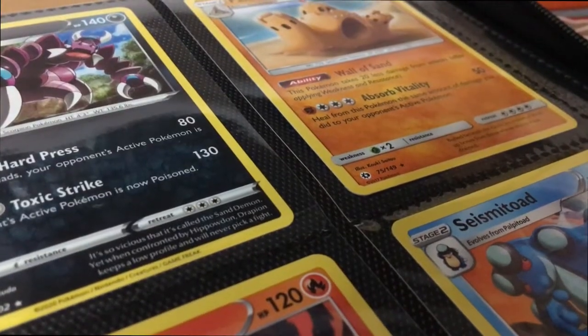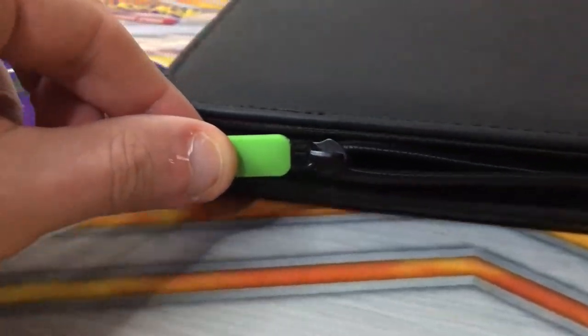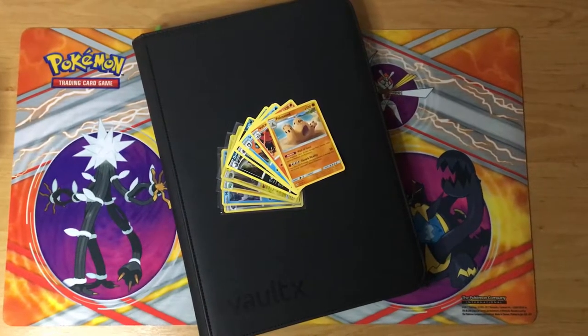The zip along with the binder's hard spine means you can have maximum protection. Overall, this folder is a stylish, well protected binder at a great price that not only keeps your cards safe but makes them look good at the same time.